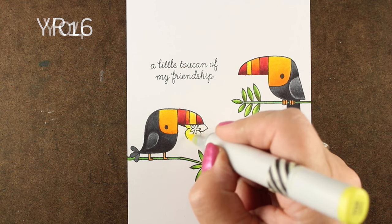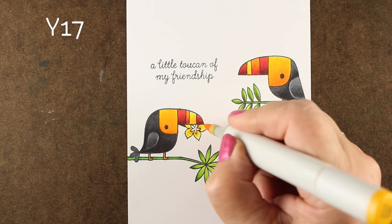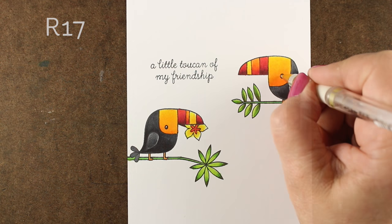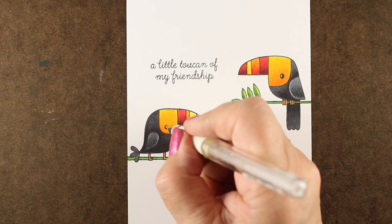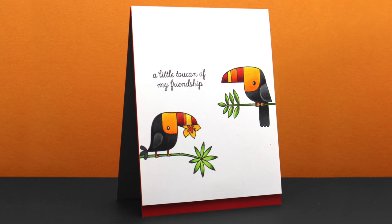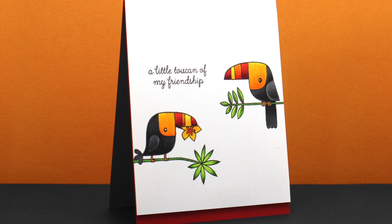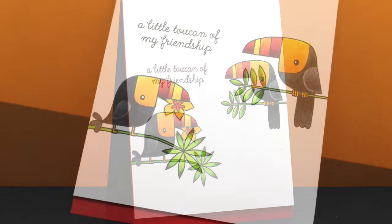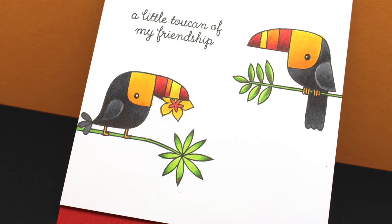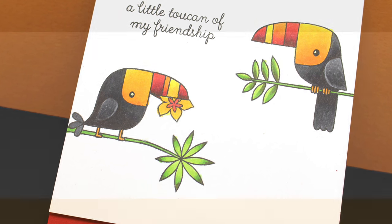Now I'm left with the flower. I left it for last so I could decide which colors I wanted more of on my card, and I decided on a yellow flower with a reddish center, then added some little highlights to their eyes. And thus our final card — I popped the panel and cut a little off the bottom so there's a little red showing, and used dimensional adhesive to raise the whole thing up off the card to make it a little fancier. I love how it came out.